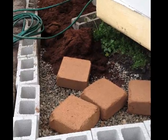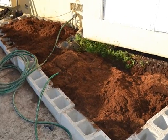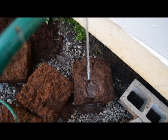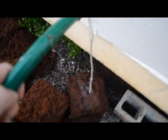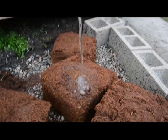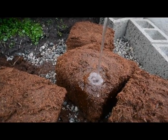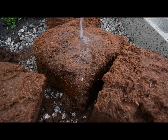A lot of people are asking about the coco, so I wanted to show how it expands. There are four bricks on one side and five bricks on the other end. Here you can see exactly how much water it can absorb — it's really an amazing thing. You can see there's pretty much no runoff, and it keeps on absorbing a tremendous amount of water.